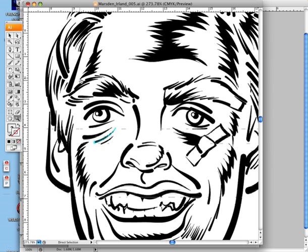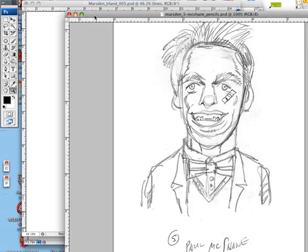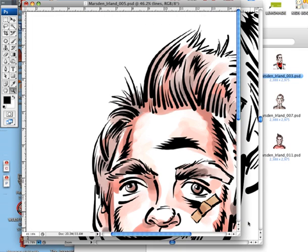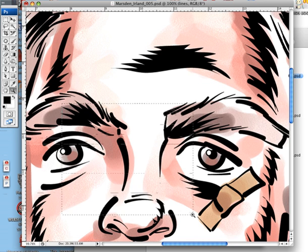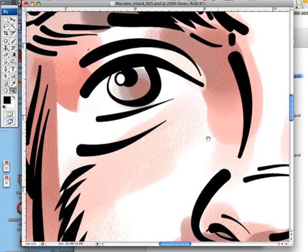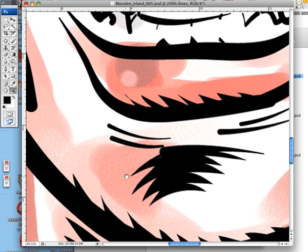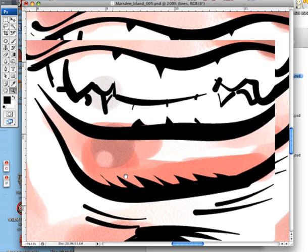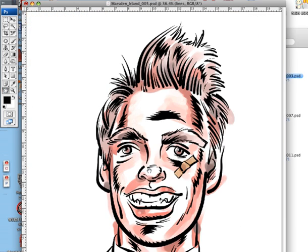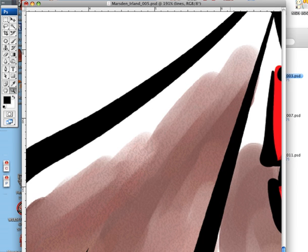And then, finally, I would bring my vector line art into Painter or Photoshop to actually paint the colors. The colors on these guys are actually painted with a kind of watercolor, which, with the wonderful quality that the Football Heroes books are being printed, it's going to look really nice. It gives it a really nice texture.